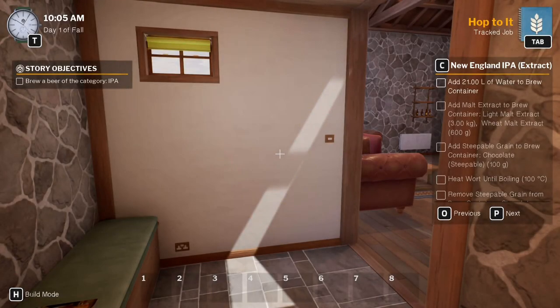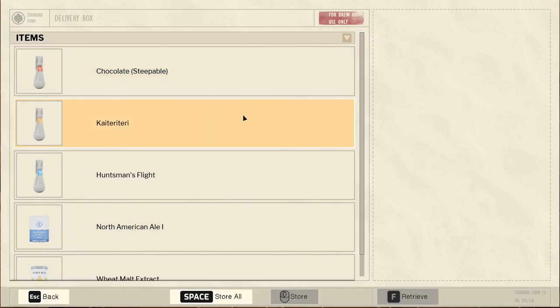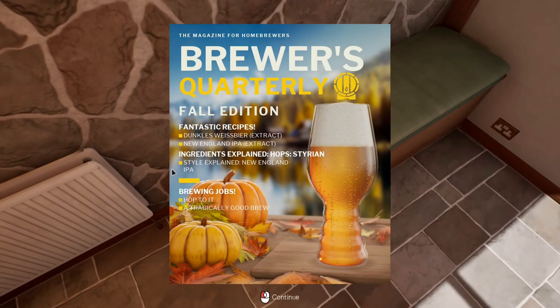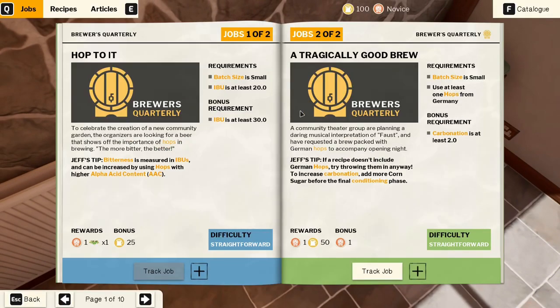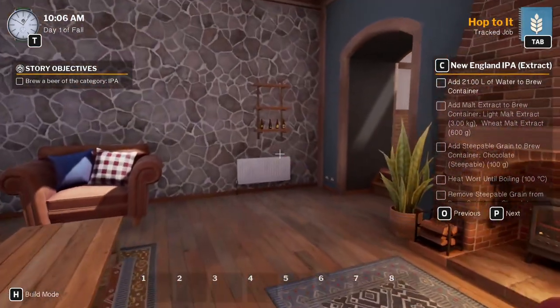Hello everyone, welcome back to the channel. My name is Inside Airgamer, welcome back to Brewmaster Beer Brewing Simulator episode three. In the last episode we finished the first mission - we made a mistake, so we're going to sort all of that. We picked the next job, we're now in the next season, and we got two jobs. This first one is 'Hop to It' - we're going to try and make a UK IPA and the IBU must be at least 20. It doesn't really matter what it tastes like as long as the IBU is pretty high. We've picked our job - let's get brewing!